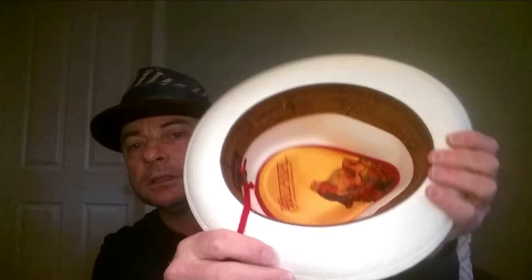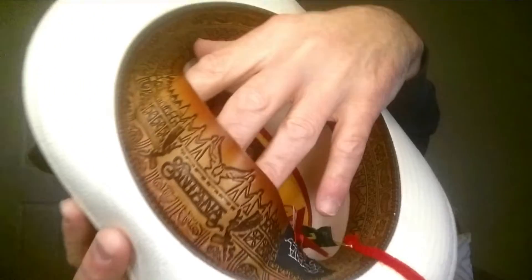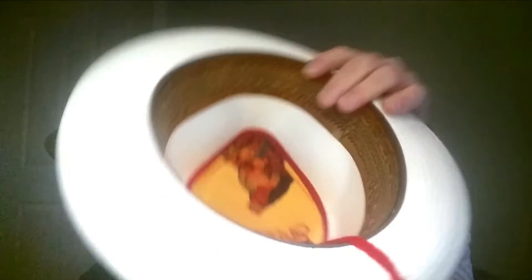We have more than the straw, Toyo paper, of course. Inside is great. We've got a leather sweatband, which is sort of being stamped with a Carlos Santana stamp right around it.